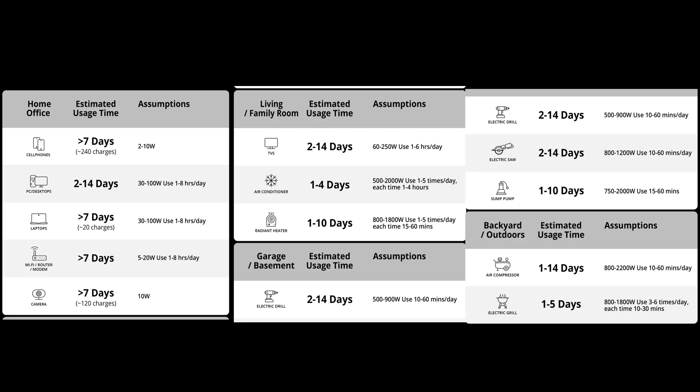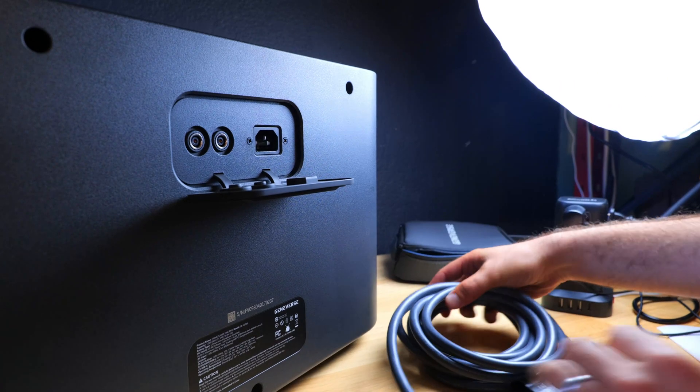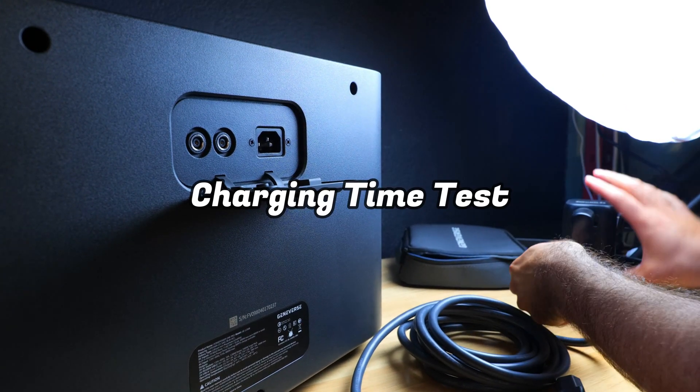To get a better idea of what kind of runtimes you might get from other household devices, you can check out a chart that Geniverse put together. They did a great job breaking it down into kitchen, bedroom, living room, and home office related devices.